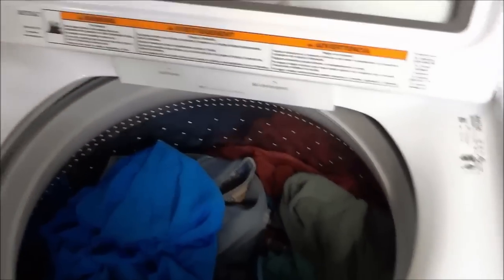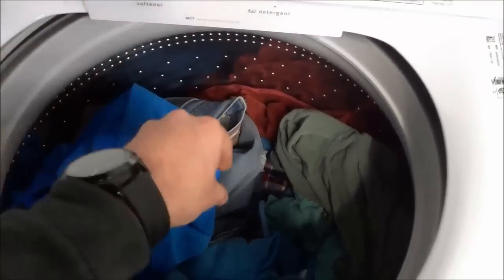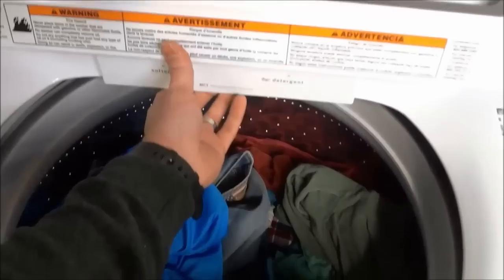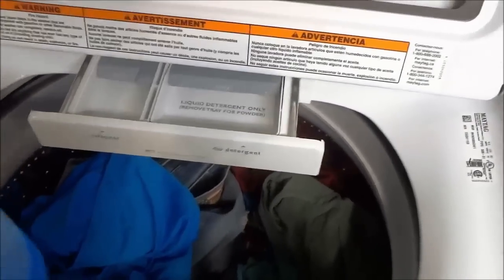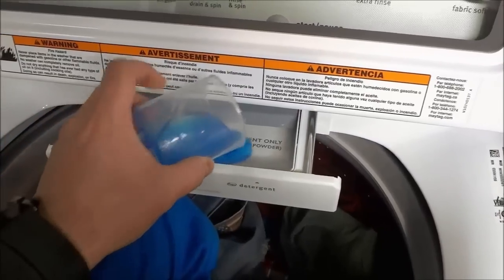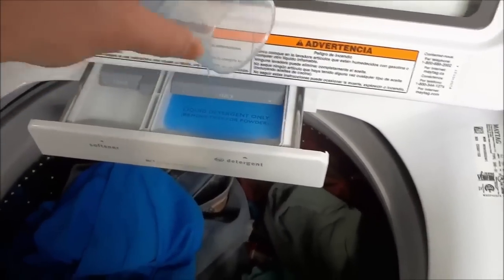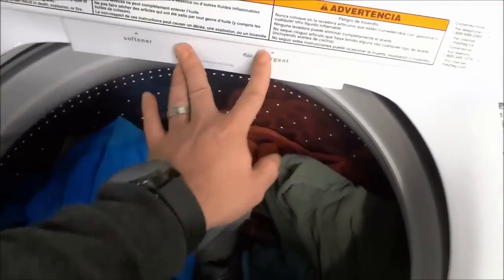The next step is to add the detergent and the fabric softener if you decide to use fabric softener. Some washers require you to simply put the detergent right on the clothes or right in the drum of the washer, and the fabric softener sometimes goes in the agitator. But for this washer right here, there's a little tray that pulls out, and then you can add your detergent and fabric softener. Just a quick note: if your washer requires HE detergent, then make sure you are using HE detergent. This washer does require HE detergent. So I'm just going to go ahead and pour it into the tray — I don't use fabric softener — so I'm just going to be pouring the detergent into the tray and then closing the tray.